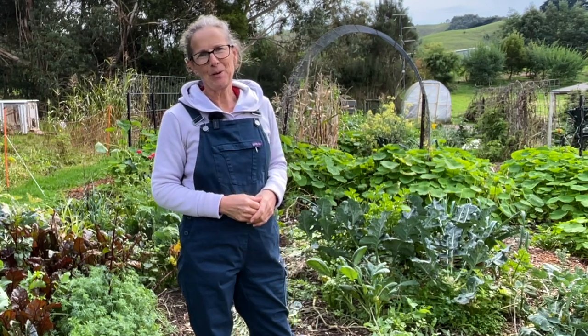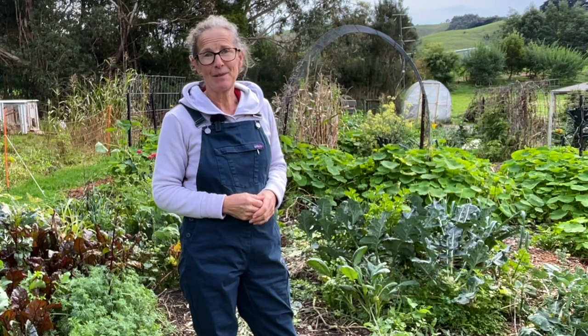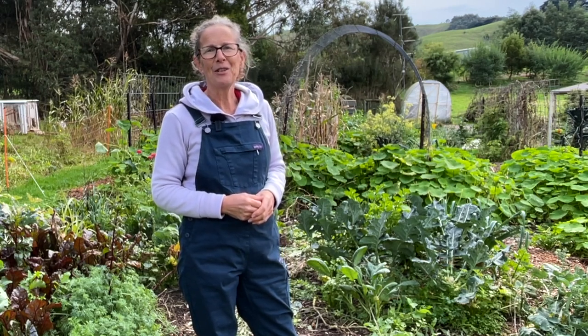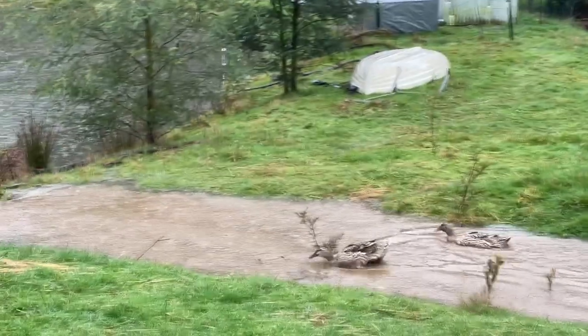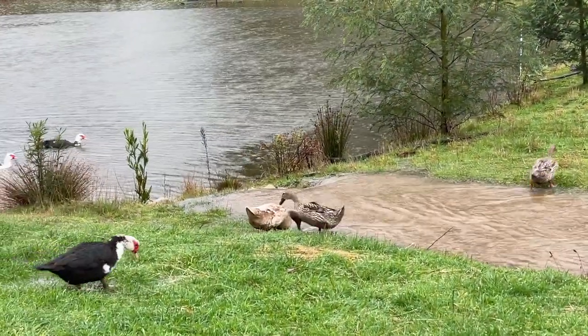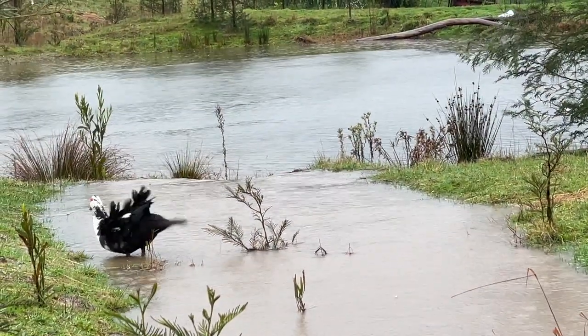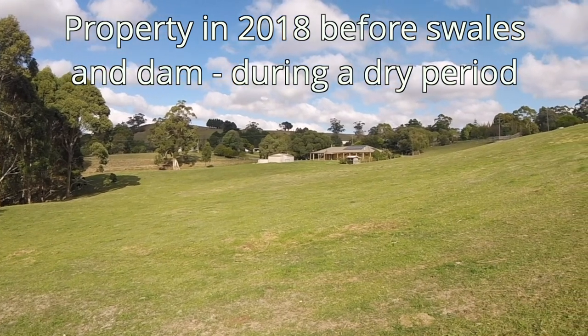Hi there, I'm Linda and this is Hutton's Valley Permaculture. With changing weather patterns we need to be investigating ways to make our gardens more resilient. In today's video we take a look at what I'm doing to help my garden survive drier times. I live in South Gippsland, Victoria, Australia and get about 1200ml of rain on average a year, most of that coming in winter and spring, with summers often being very dry and the dry times can stretch into autumn.